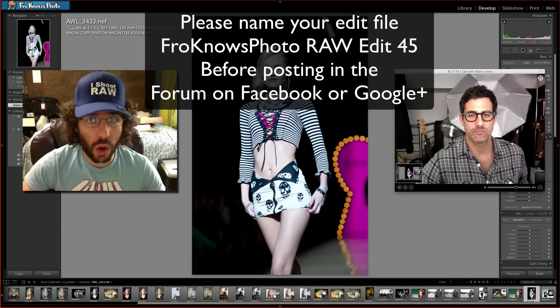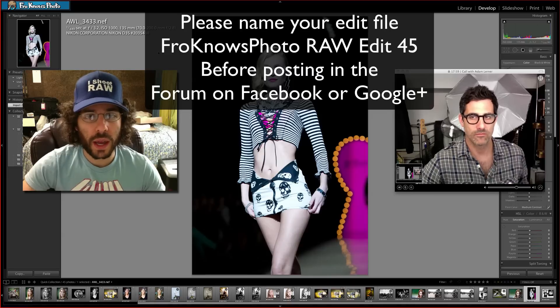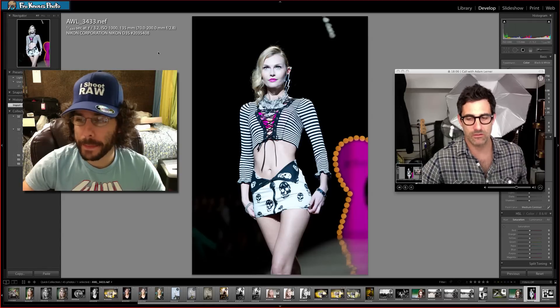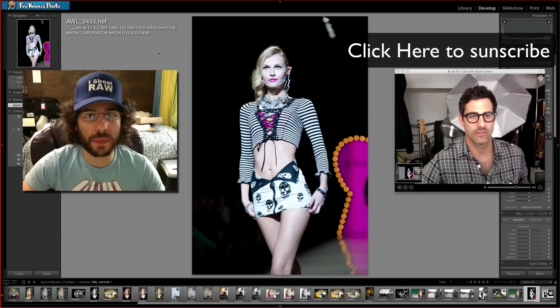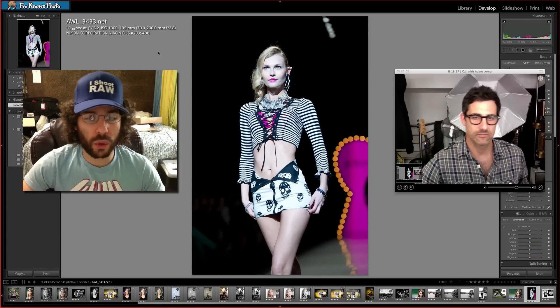Be sure to post it in the forum. You can post it on Facebook, and also on Google Plus — we've got a big following over there. If you haven't added Fro Knows Photo to your circle, feel free to do that. Add Adam to your circle too, and subscribe to his YouTube channel so you can get all of his uploaded videos as they go up. You can also find them on the webpage.